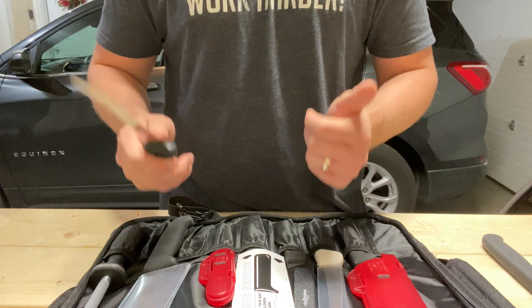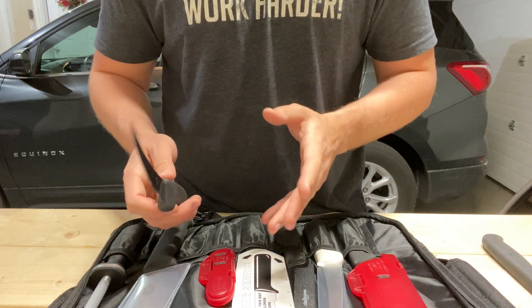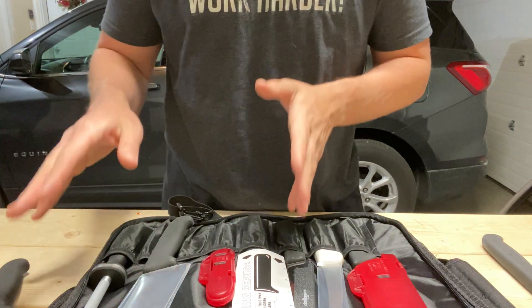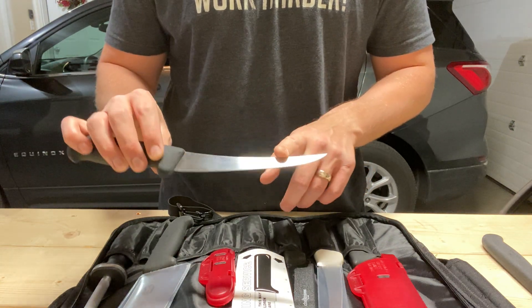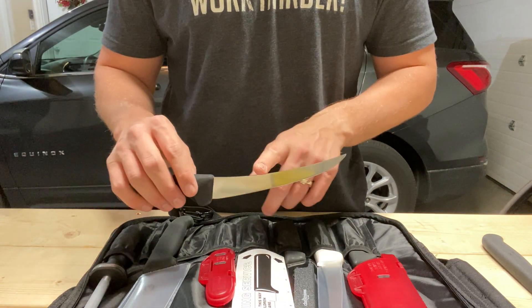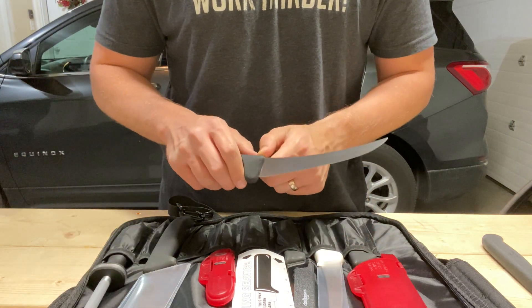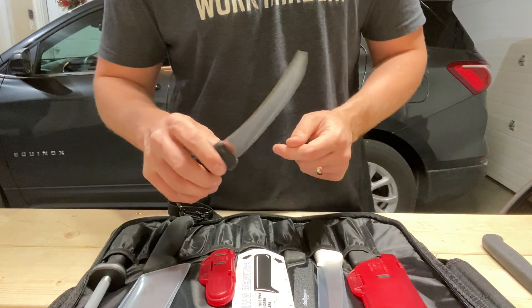Right off the bat I need to say this: there is a point when steel is so soft that it can't hold a very acute edge. From the factory, the 15 degrees per side is too acute for this steel. I would recommend the first thing you do when you get these knives is bump that up to between 18 and 20 degrees per side. Do it right away — it's going to roll right away if you don't.